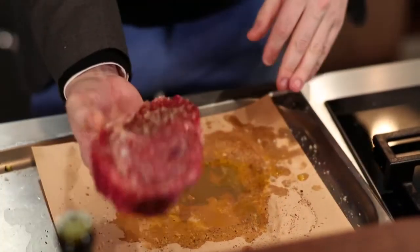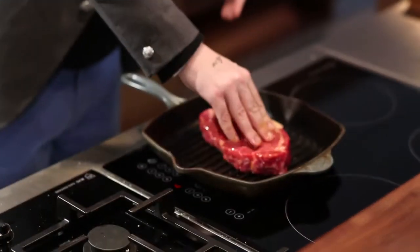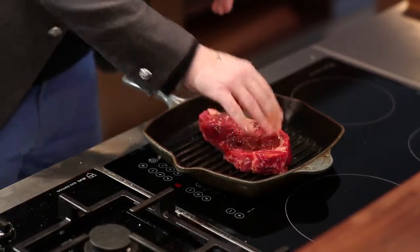That is all ready and this pan has been heating for about half an hour, 45 minutes — it's properly hot now. So lay the steak, put it in, don't touch it, don't prod it, don't fiddle with it, just leave it alone for a minute.